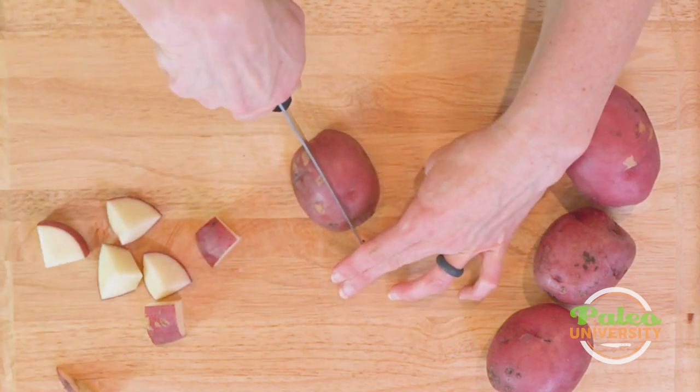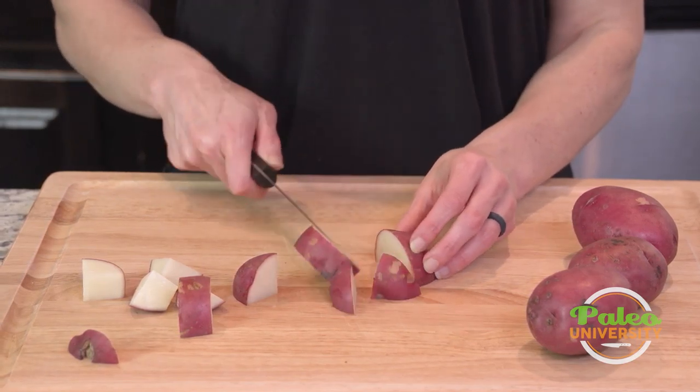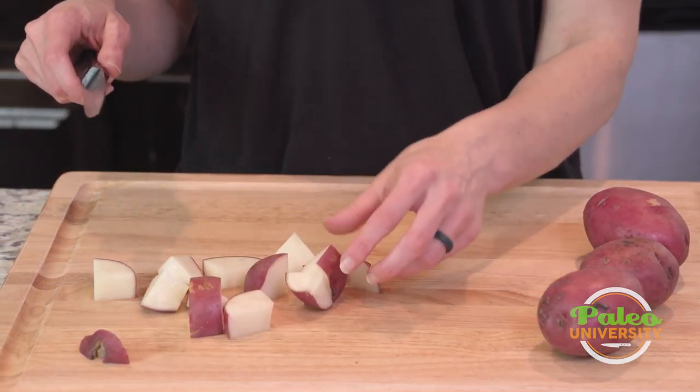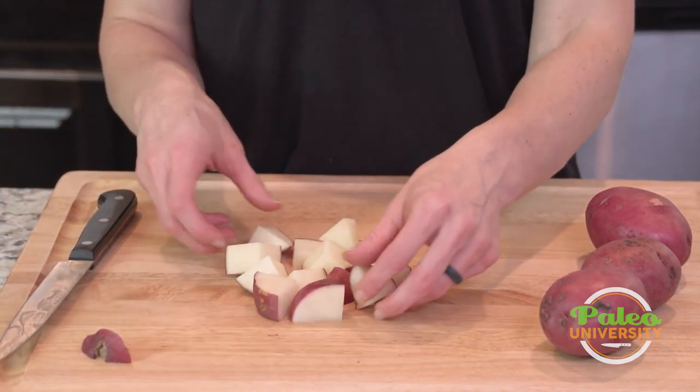Or I can cut lengthways first and then down crossways and again pretty uniform pieces. That's our red potato pieces.